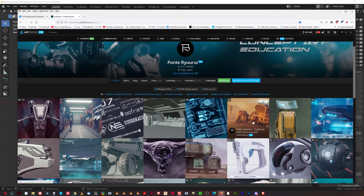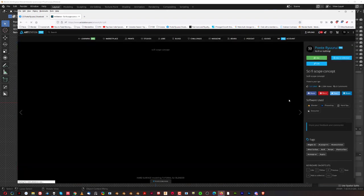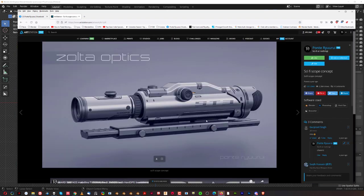Basic Blender tools can provide you with everything you need to create really interesting models. So let's take this scope as an example — one I created about a year ago. It's nothing super complicated, but for someone starting in Blender it basically seems impossible. Let me show you how easy and basic the blockout is for this model.